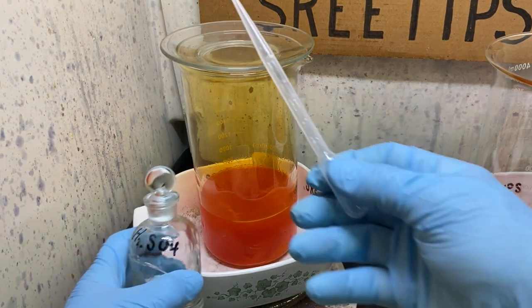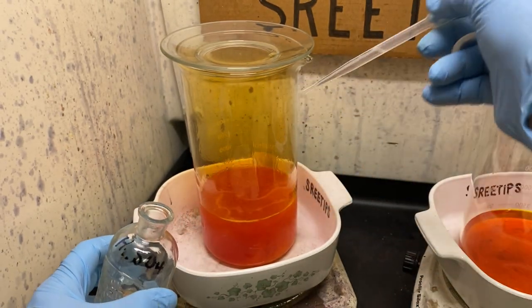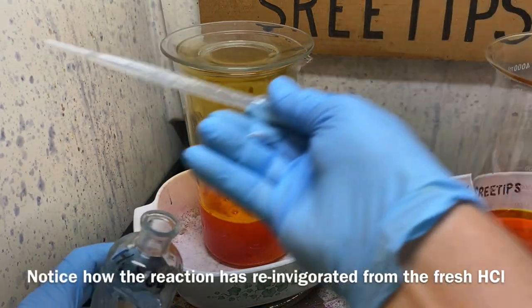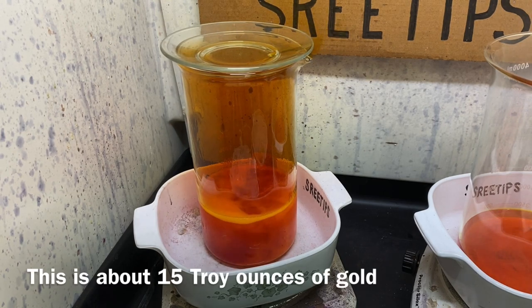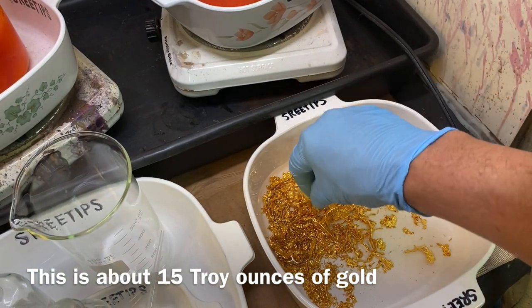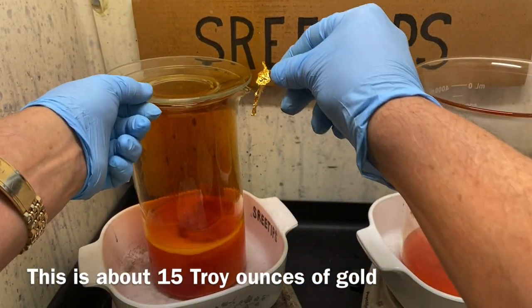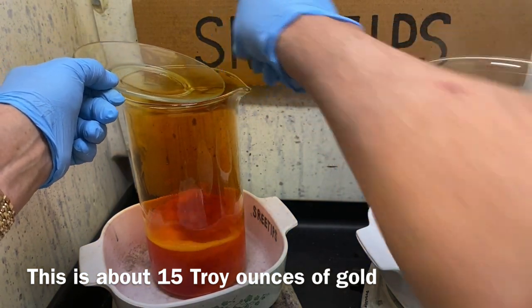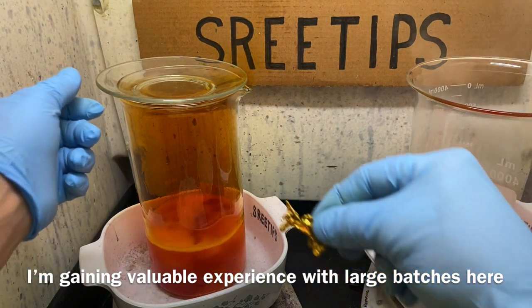Before I forget, I'm going to add some more sulfuric acid here since I added fresh gold to this. That's reacting pretty good. So what I'm going to do is grab a couple of chunks of this metal and add them into the reaction now so that I've got plenty of excess metal in here to react with the fresh acids that I've just added.